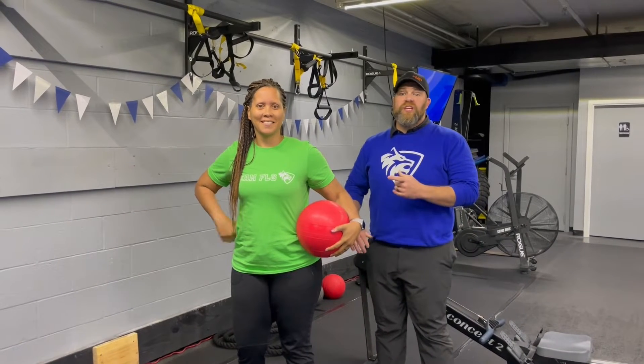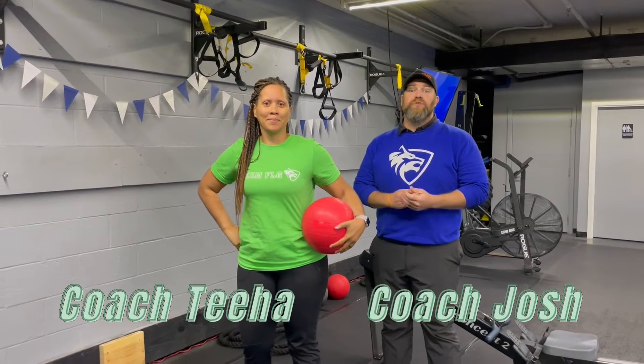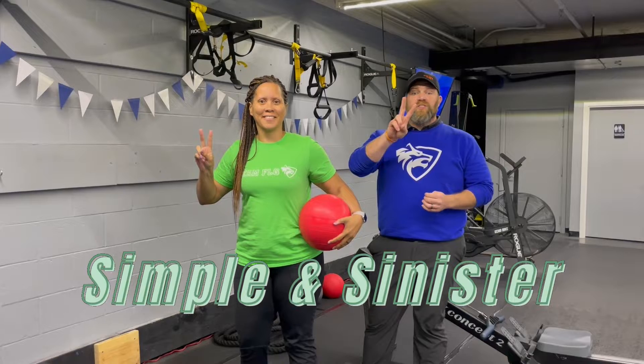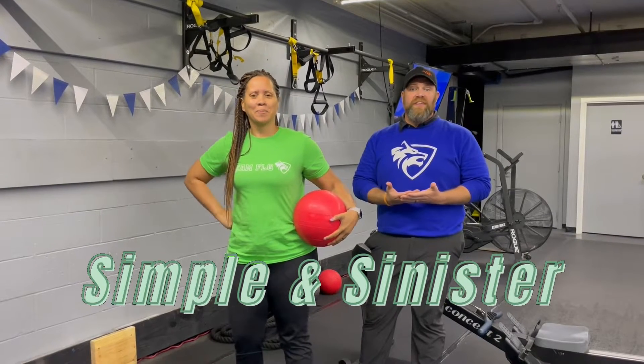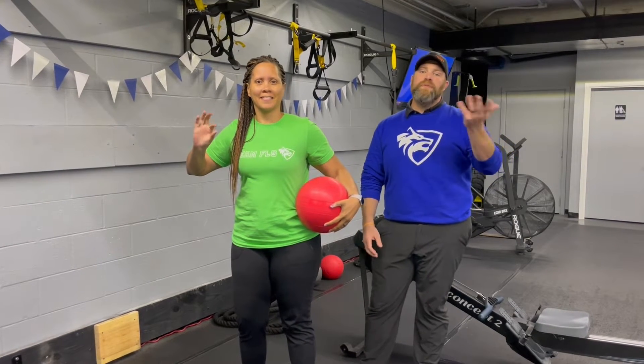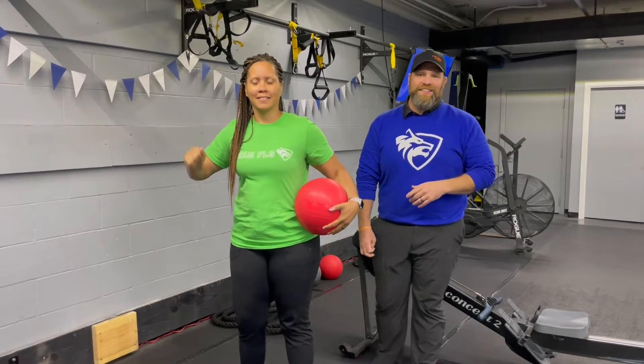Hey, what's up guys? It's Josh here. I'm here with Coach Tia and the rest of our coaching team and we're going to go over this week's simple and sinister workout for you. For this workout, we're going to have four different stations. You have two exercises at each station. It's 25 seconds of hard work, 15 seconds to switch between exercises. You're going to do four sets of each exercise and we're going to rotate around the room one, maybe two times, depends on how the coach wants to mix it up that day.